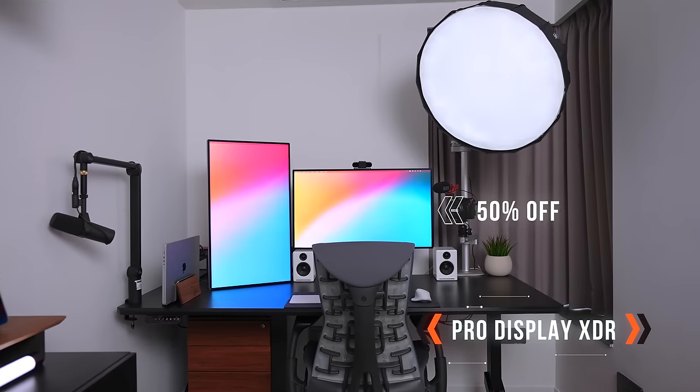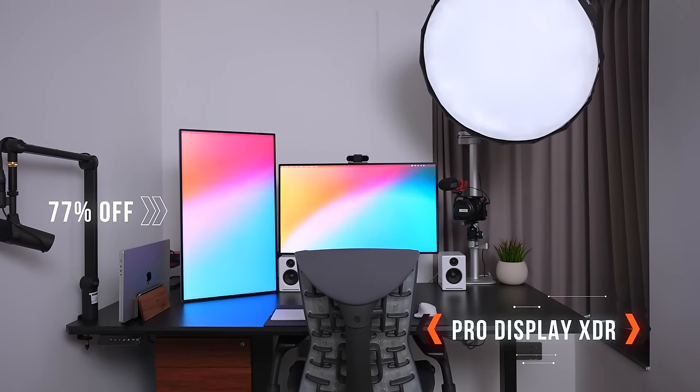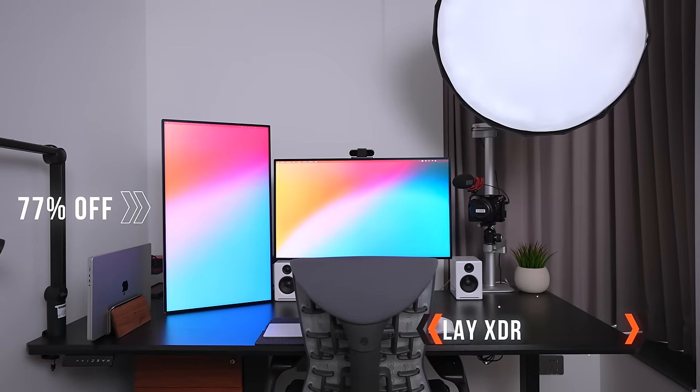On to the monitors — I have two Apple Pro Display XDRs. Before you say "oh my god, Jeff is such a rich spoiled brat" and click off this video, let me explain. I got the main one 50% off because a good buddy of mine moved to Singapore and didn't want to bring it, and I got the side one 77% off because there's a huge crack that goes across the entire screen — but other than that, it works just fine.